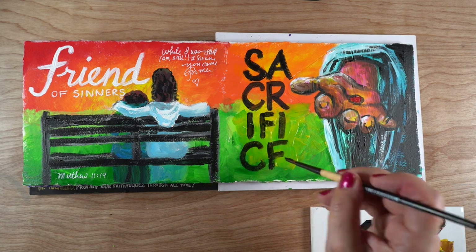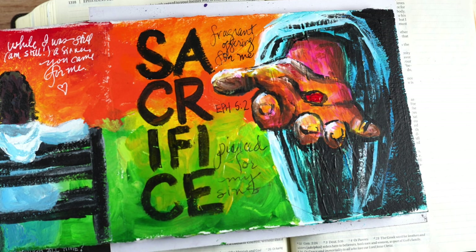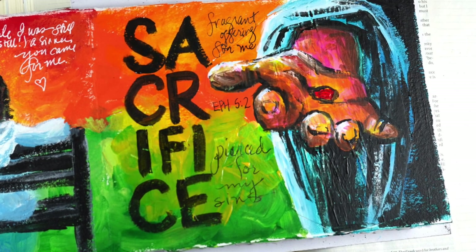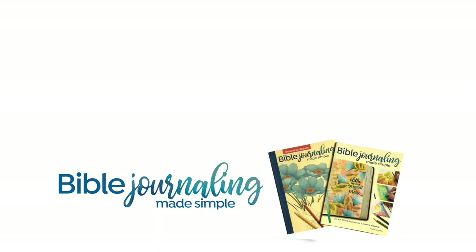Even though it's kind of embarrassing to show myself painting something I wasn't pleased with, I'm going with it anyway because Jesus taught me something through it — and that is the important part, whether it's doing a journal like this or doing your Bible journaling. Feel free to join us in the Facebook group because I've been sharing these pages and a few thoughts with still pictures all week long. I'll see you soon — bye!